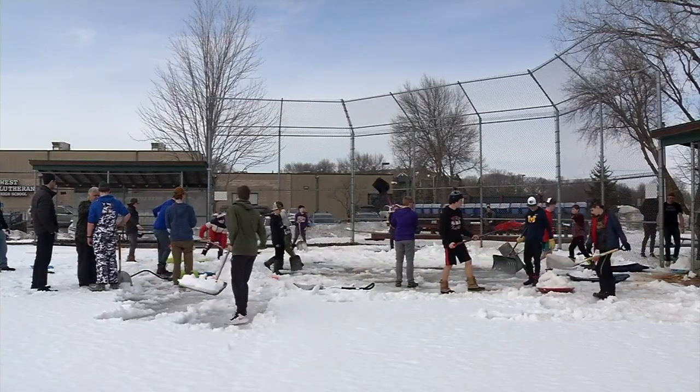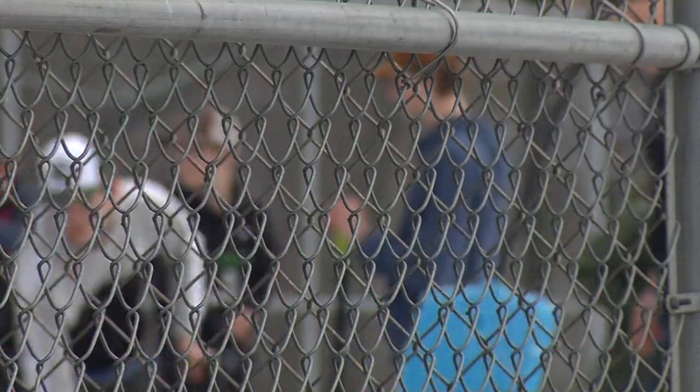The hope is that after clearing off part of the diamond, part of the field will be dry enough for an outside practice one day next week.